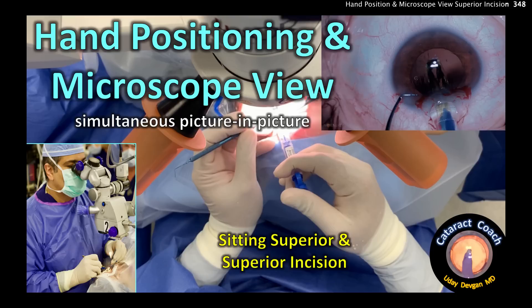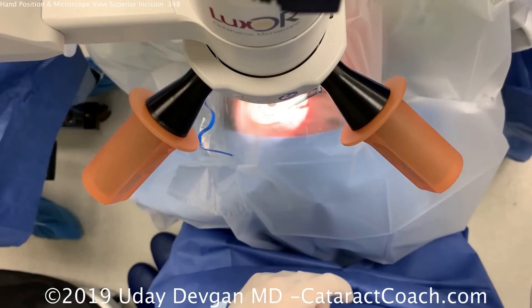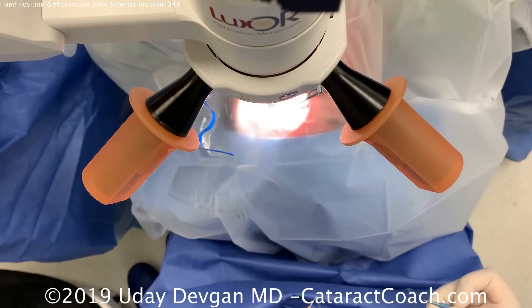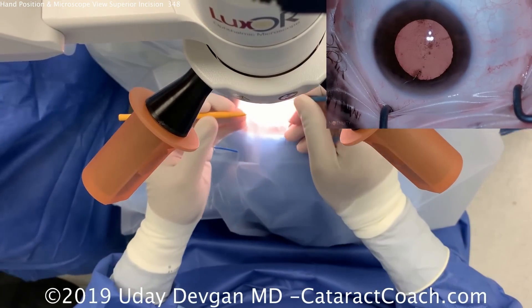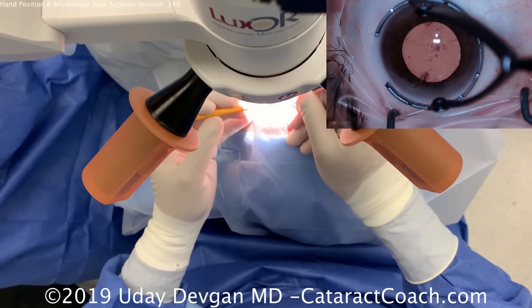From cataractcoach.com, this video demonstrates hand positioning with a simultaneous microscope view using picture-in-picture, with the surgeon sitting superiorly. This is a patient who has with-the-rule astigmatism, so we're going to make our incision at the superior 12 o'clock position.